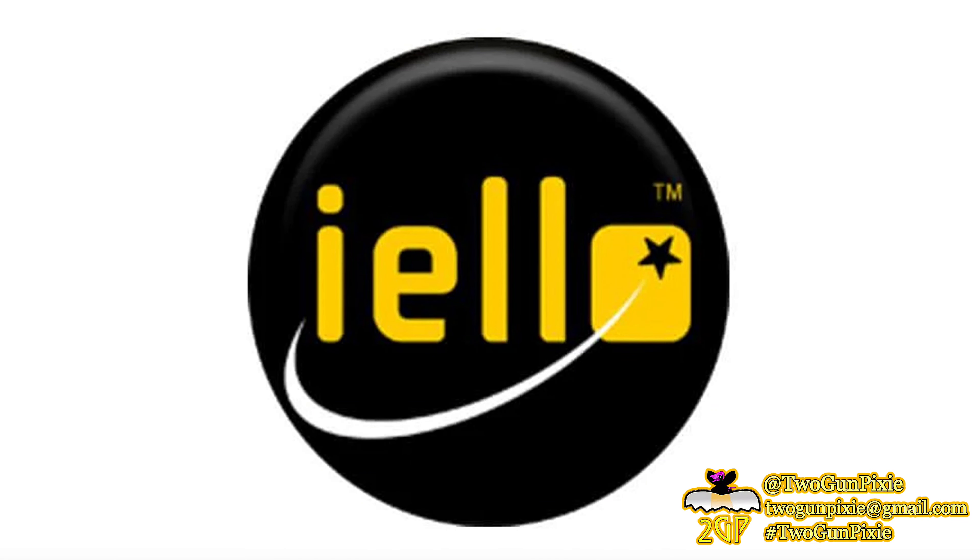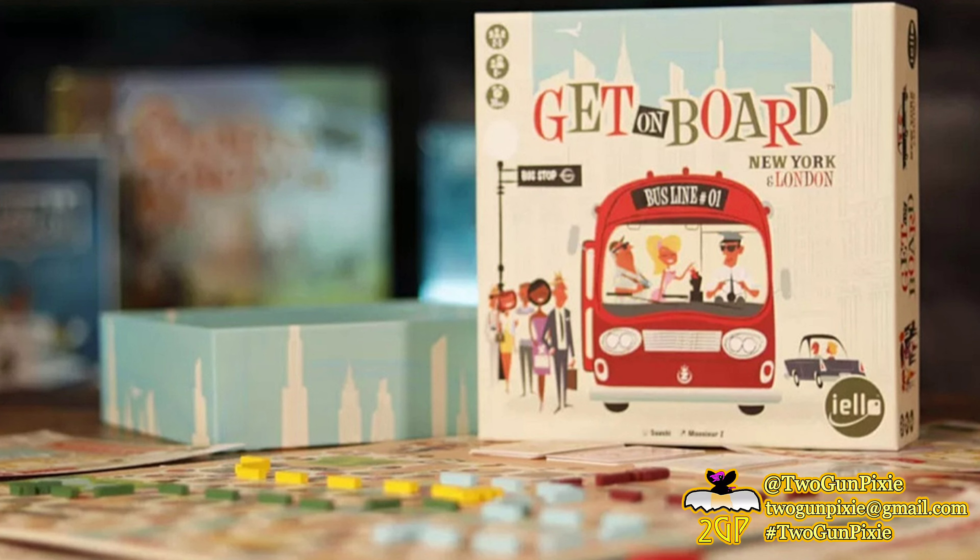I have a title that I would like to tell you a little about: Get on Board: New York and London. This is for two to five players, ages eight and up, and should take about 30 minutes to play.